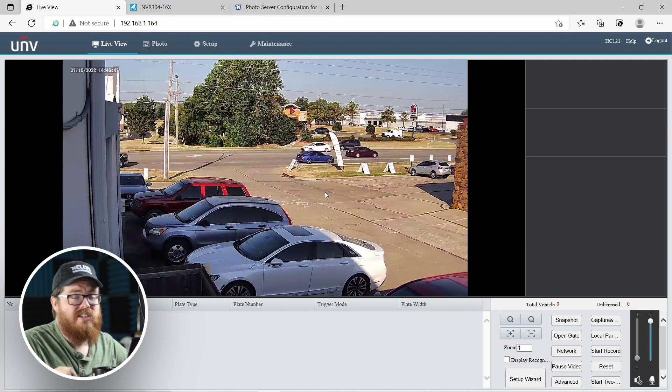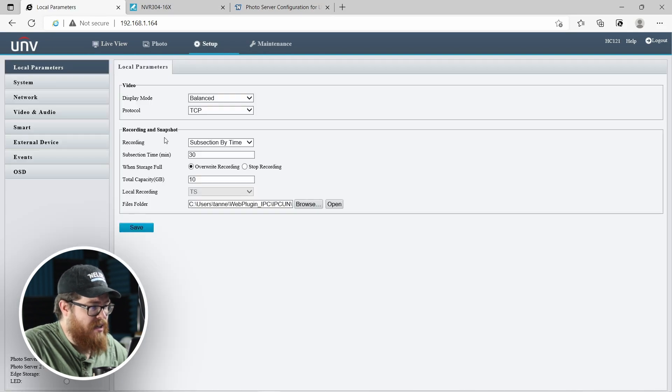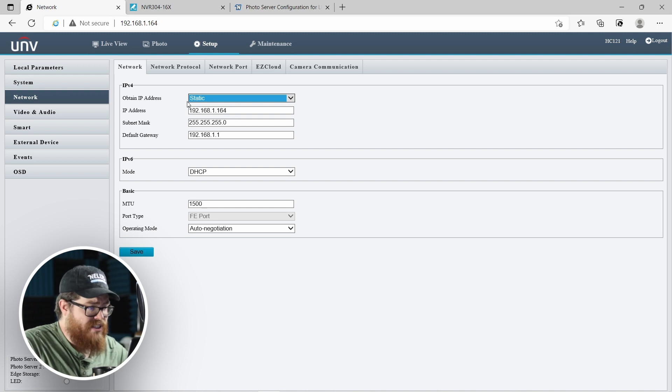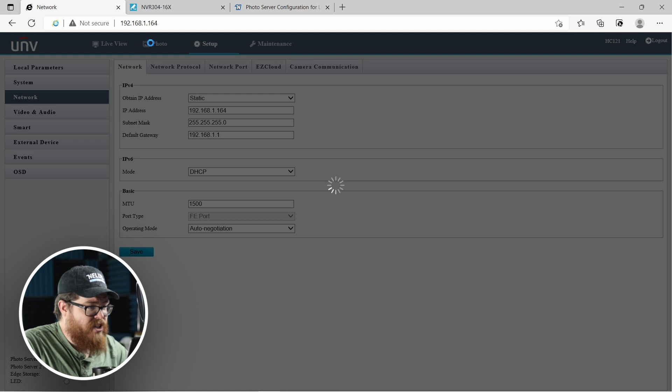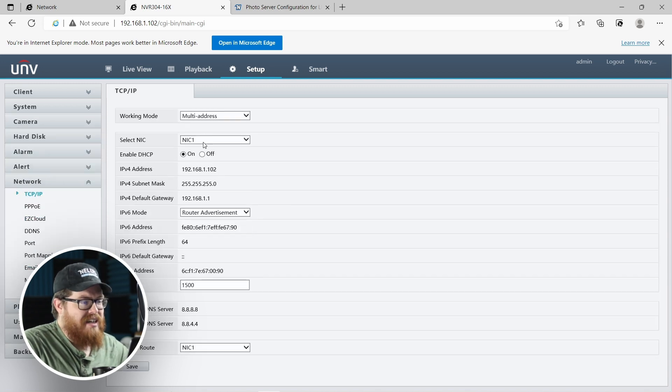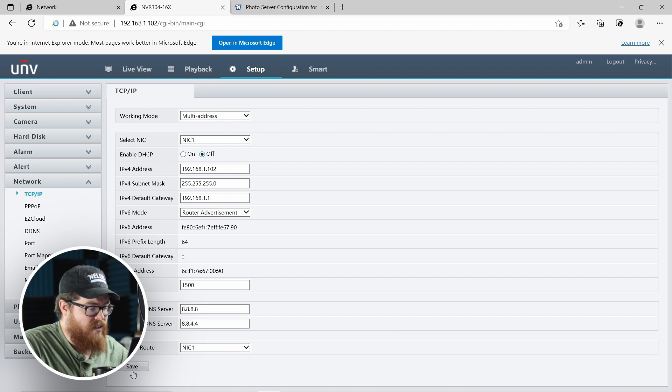Let's go back into the setup menu and play around with the network. Right now it's set to obtain an IP address through DHCP — I'm going to change this to static, leave all the default settings the same, and click save. I'm going to do the same exact thing for the NVR: go into Setup, then Network. This is a multi-NIC NVR, so make sure you are on the NIC that's connected to your network, which in our case is NIC1. We're going to disable DHCP, leave all the settings the same, and click save. The reason I'm taking this off of DHCP is because the IP address is going to be really crucial for the LPR and the NVR to communicate. If either changes IP addresses, that's going to mess everything up — so give both a static IP address.